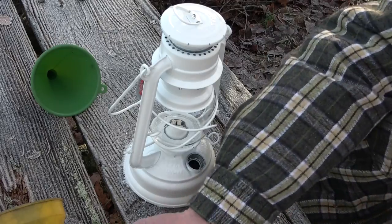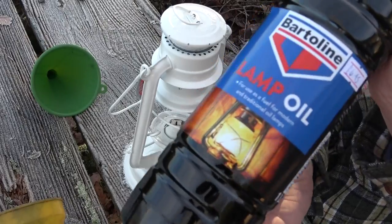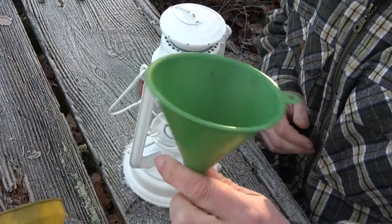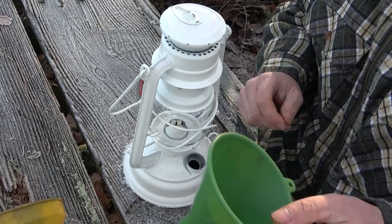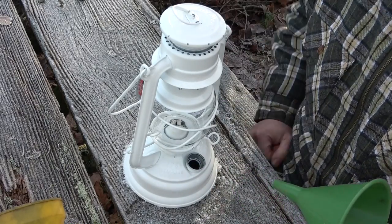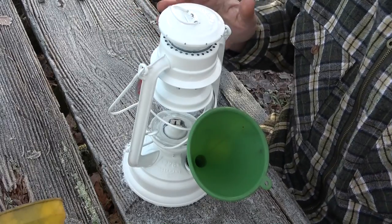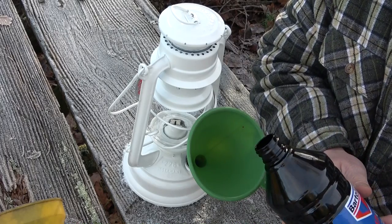All you do is see that cap there — you just unscrew it and it comes off, real simple. Next, get your oil — open that up, all good to go. Then use a funnel. It's very important you get the right size funnel. My advice: if you get one of these lamps, take it along to a hardware store, look at the funnels, and try them — then you'll definitely end up with the right one. Push the funnel firmly in place and slowly pour the oil in.